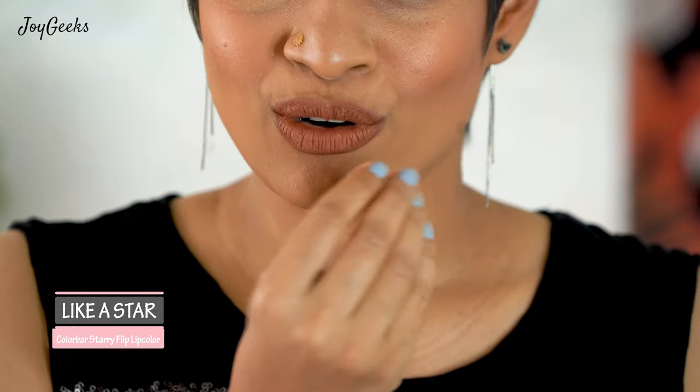How does this lipstick work? When you first apply it, it is completely matte — a comfortably matte finish. During winters it might be slightly drying, but right now it's perfectly fine. Then when I press my lips together, watch the magic — you get these beautiful shimmer particles on your lips that are not chunky and not gritty. It's completely matte at first, and then as I press my lips together, that beautiful shimmer comes up.